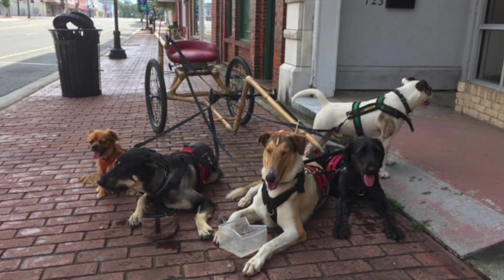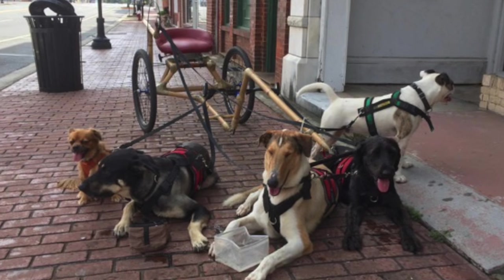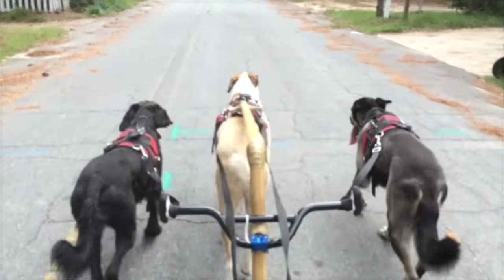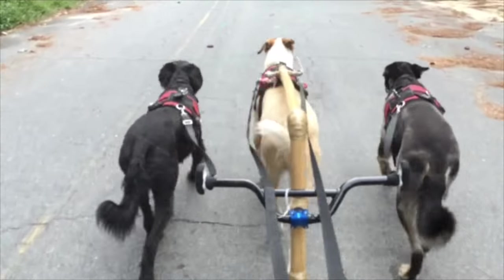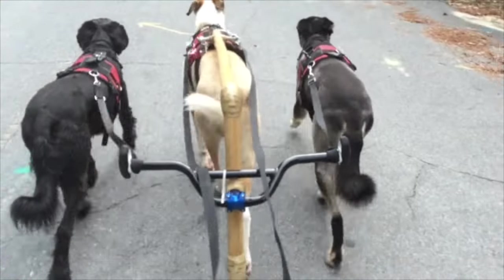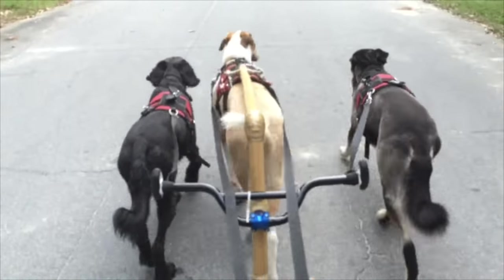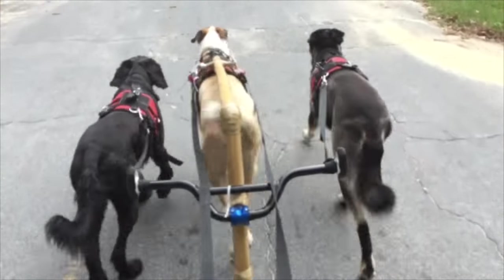I ran the first mile with the five dogs; the second mile I'll run with just the three big dogs. I really like the way this handlebar attachment spreads the dogs out evenly — they all get to pull in a straight line. I put Tug the Collie on the shaft because he's the tallest dog, and also because he's gold and he makes a nice contrast with the two black dogs.